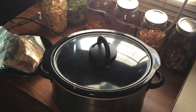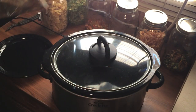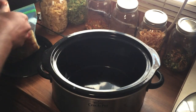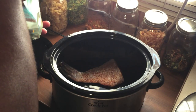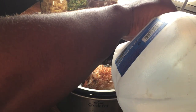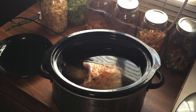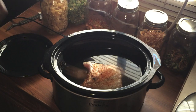Alright guys, it has been 24 hours and our drum is good and marinated. We're going to transfer it over into our crock pot. Take your drum out of the bag, drop it in the crock pot — oh man, that smells beautiful. Two big juicy pieces, and then just enough water to almost cover it. Right about perfect.